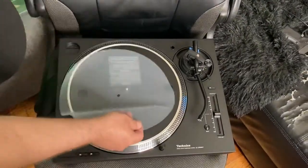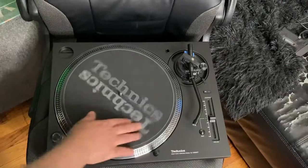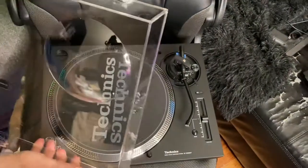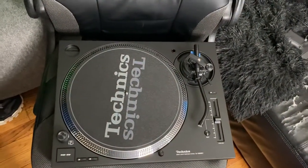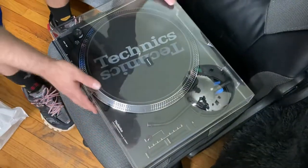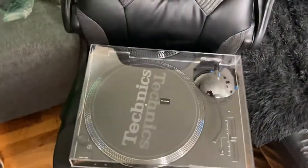I only got one right now, I'm gonna get another one when I can. I only need one, I only got space for one right now. Look at that. I'm gonna be taking this and setting this up, gonna be doing some sampling with this. There it is right there — that is beautiful right there. I don't even know if the top is on there the right way, but that is it right there. Technics 1200.